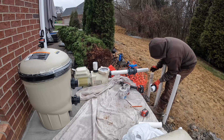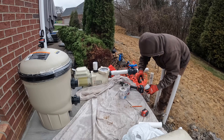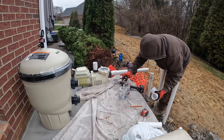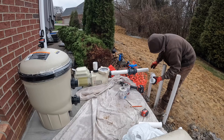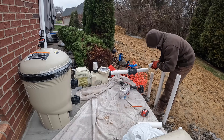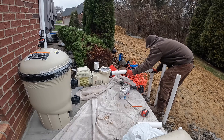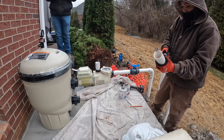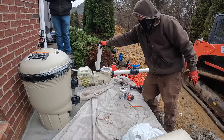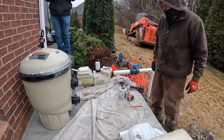He actually did this pad in like 40 minutes - he's super quick, which is great for us because he goes in, knocks it out, and charges us per hour. In and out. Making sure everything is tight together, really snug - that's very important. So that's the inlet right there - we're going to be pulling in the water from the drains and the skimmer.